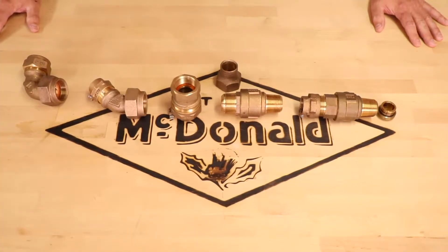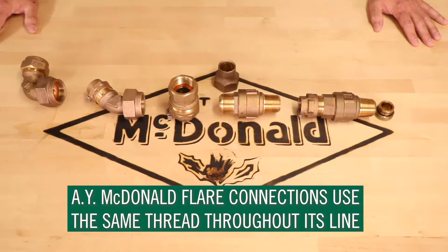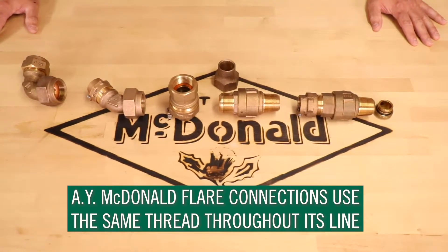With straight connections, eighth bends, and elbows, AY McDonald flare connections utilize the same thread throughout its line, so converting is made simple.